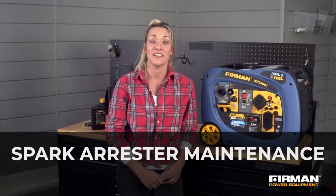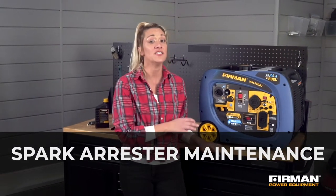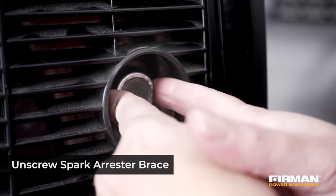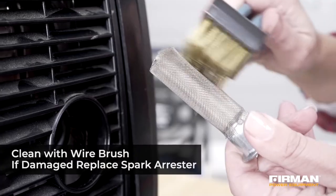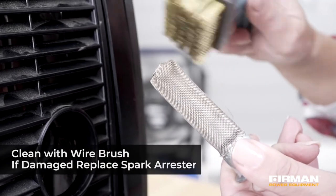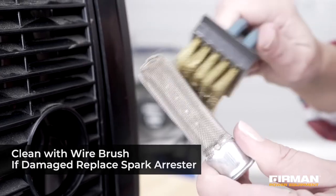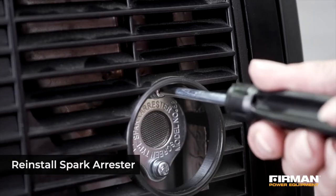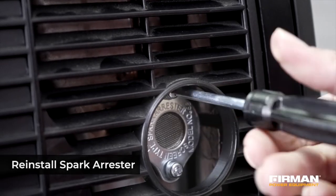Before servicing the spark arrester for cleaning or replacement, allow the generator engine to cool completely. Then remove the screws supporting the spark arrester and carefully remove any carbon deposits with a wire brush. If the spark arrester is damaged, a replacement will be necessary. If no damage is present, reposition the spark arrester on the muffler and tighten the screw back in place.